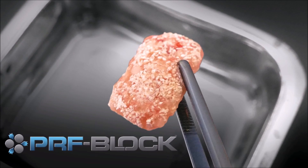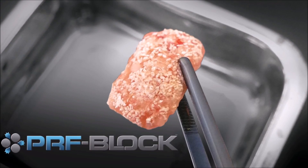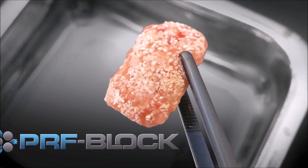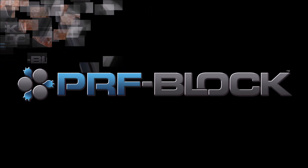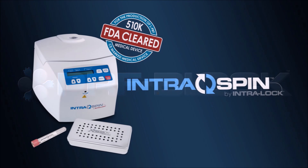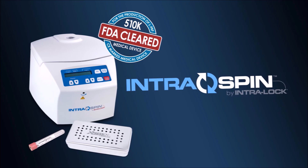The result is a PRF block, which is dense, durable, and can be held in place by bone screws. PRF block — another innovation from the leader in autologous biologics.